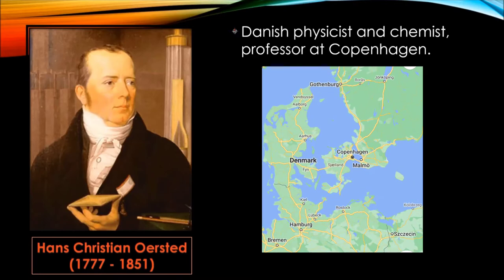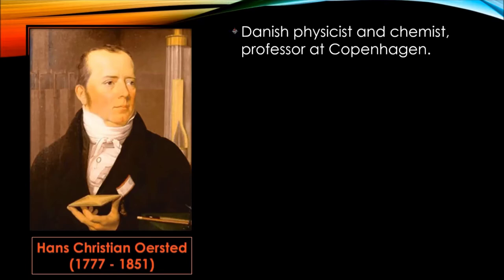After becoming professor at the University of Copenhagen in 1806, he continued research on electric currents and acoustics. Under his guidance, the university developed a comprehensive physics and chemistry program and established new laboratories.